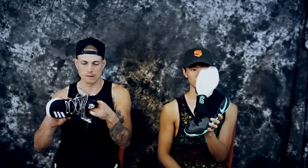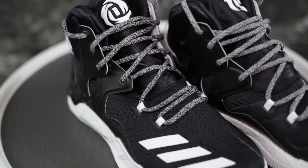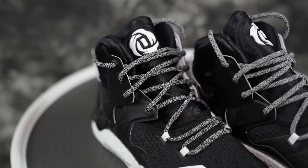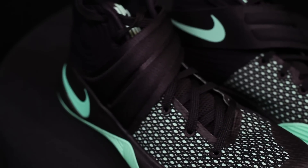Moving on to the upper. The D Rose 7 upper isn't the best — the materials are decent but not mind-blowing. This is not the Primeknit version. It's a mesh upper with some synthetic around the ankle and a neoprene vibe up top. It does the job but nothing groundbreaking. It is better than the Kyrie 2's upper though. The Kyrie 2 uses Hyperfuse — it's really abrasive on the foot, it hurts some of the time. It's very supportive but not soft or pliable at all. So D Rose wins on the upper.